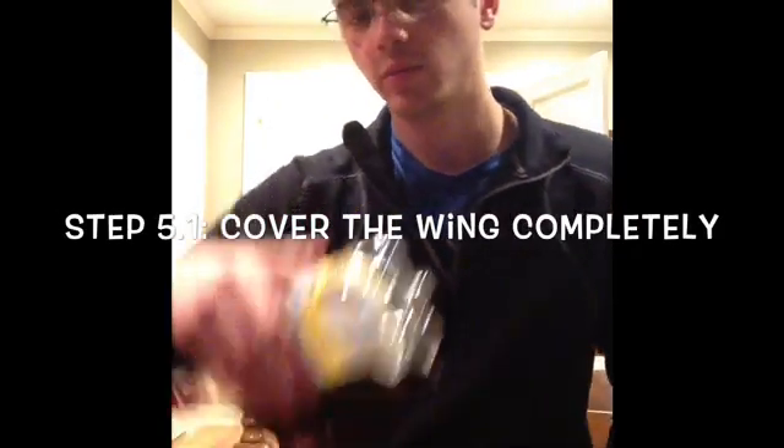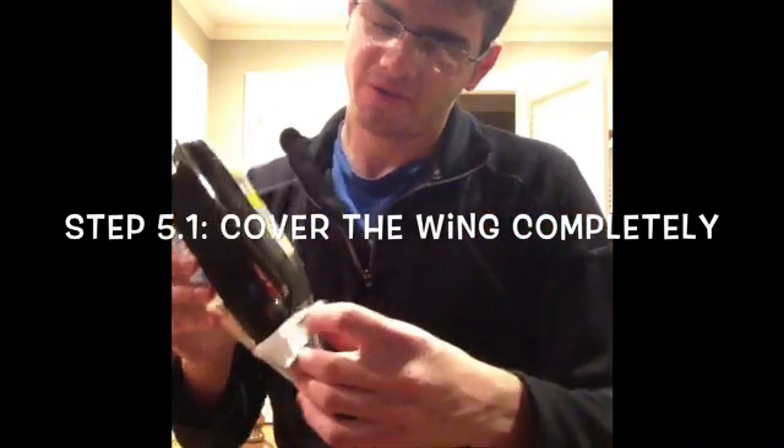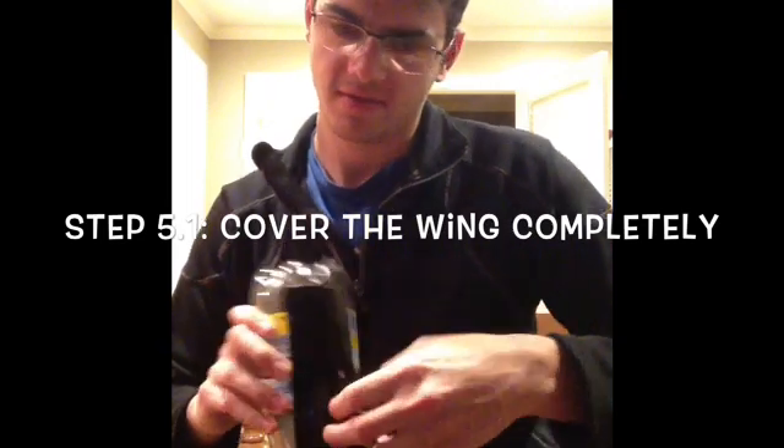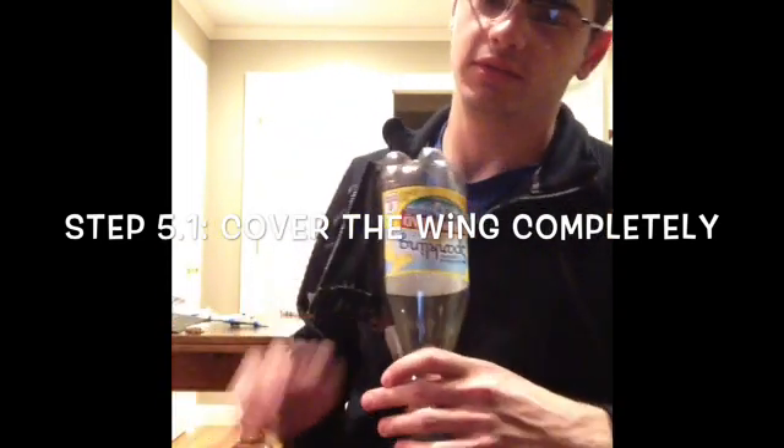Step 5.1, put your duct tape all over the wing. Just like that.